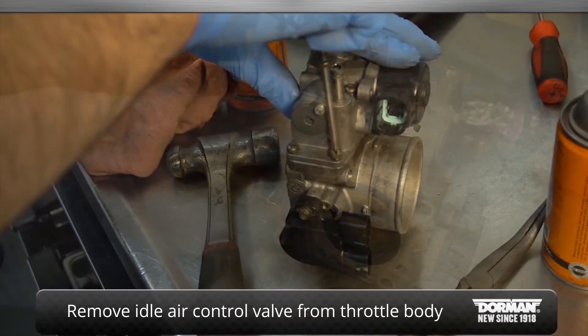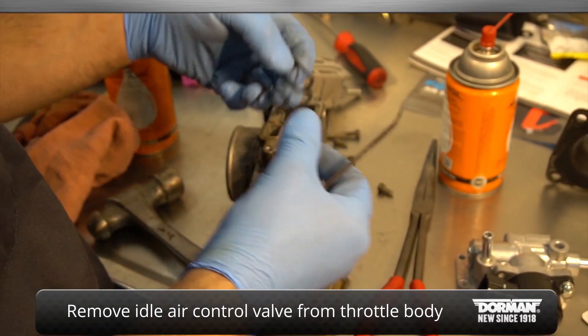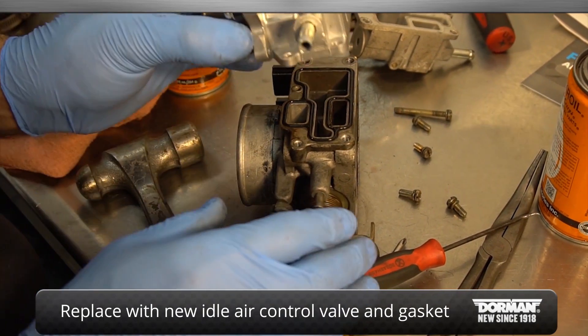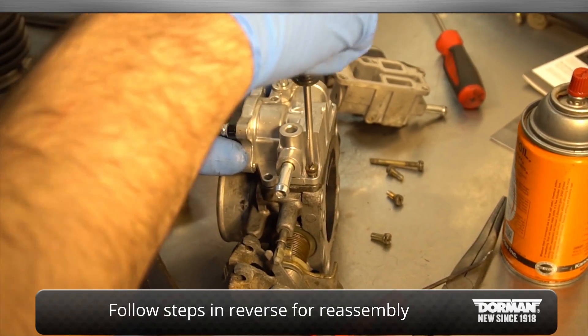Remove the idle air control valve from the throttle body. Replace with the new air control valve along with the supplied gasket. Finally, reassemble by following these steps in reverse order.